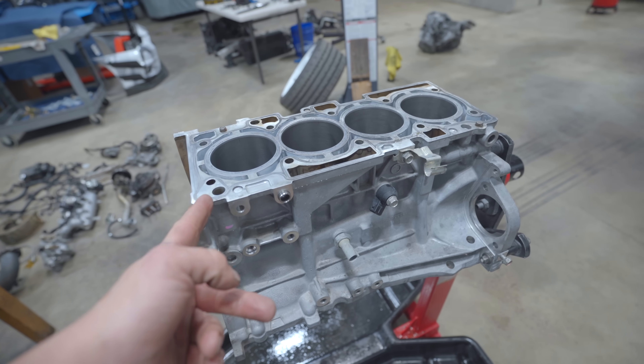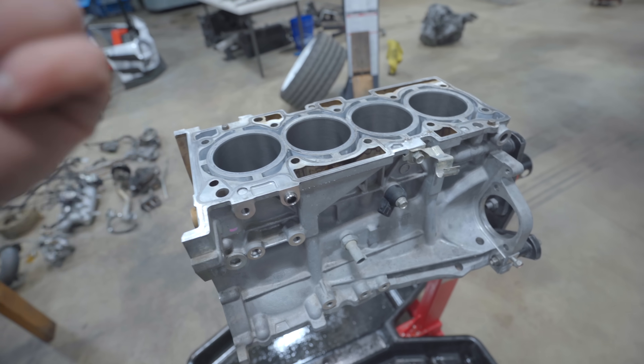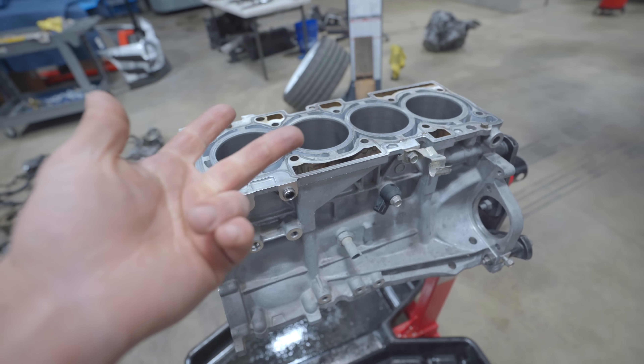As always the first thing we need to do is check all the clearances: main, rod, piston to wall, set ring end gap. Could you skip checking clearances? Technically you could and it might be fine, but you don't know unless you check. Ring end gap is very, very necessary because usually they come out of the box way too tight. If they're way too tight when steel expands with heat, say goodbye to your ring lands because they'll crack.